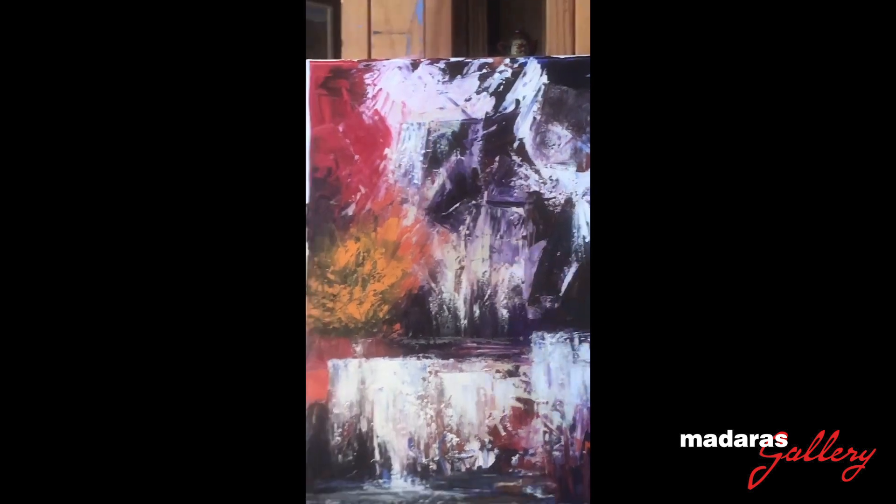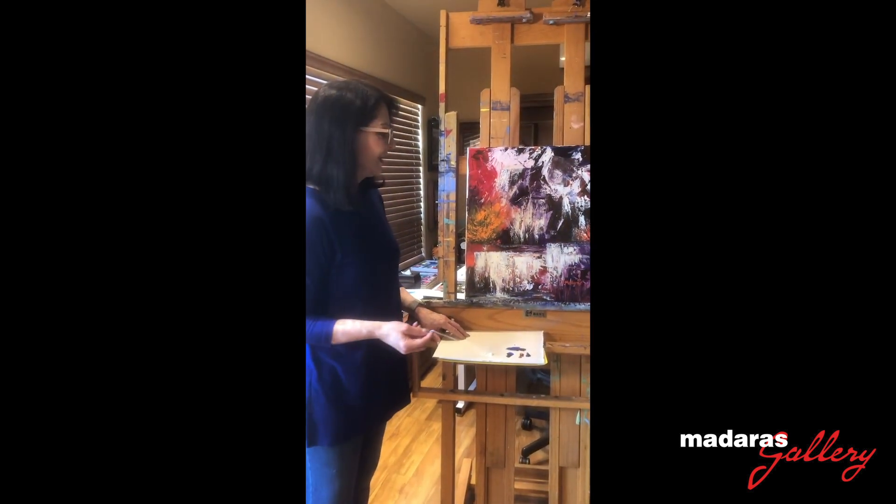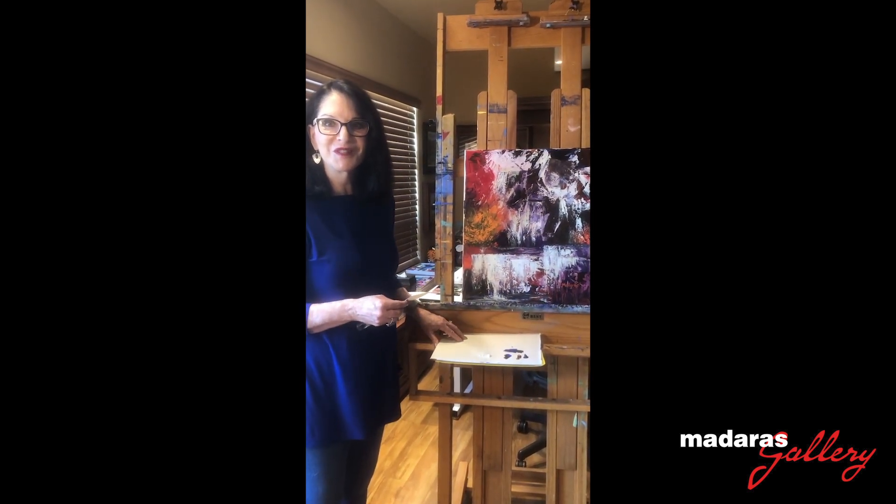And there we go. So now you've seen a painting being finished, and Yellowstone will be part of my October show. Thanks for joining us. We'll see you next time. Bye.